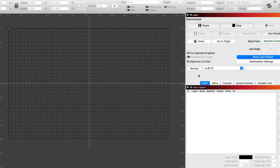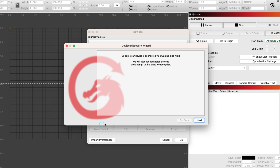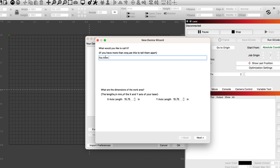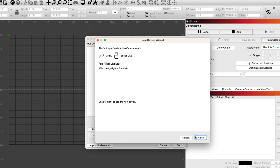Now let's connect this to Lightburn. Connecting to Lightburn is really easy. With both the laser and CNC controller turned on, I've connected to my computer via USB. Click on Devices and then on Find My Laser. This will automatically scan for connected devices and after a few moments the laser will be discovered. Click through all the prompts and finally on Finish to complete the installation. Super simple, but here are a couple of settings you'll need to check out to make sure everything runs correctly.